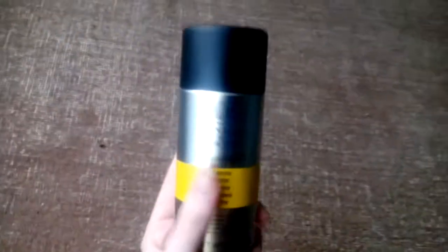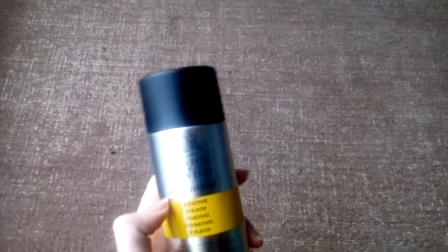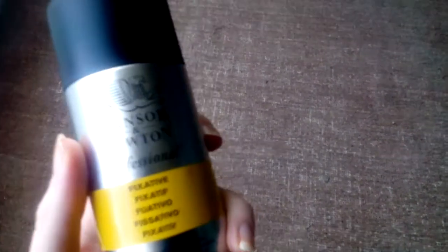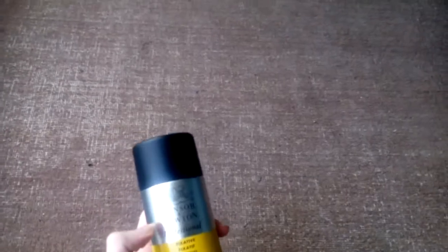Last but not least, for fixing graphite drawings — I used to use hairspray, which I know is really bad; over time the pages tend to yellow and it doesn't preserve the drawing. So about six months ago I bought the Winsor & Newton Professional Fixative Spray. It protects drawings from smudging and dust, preserves them properly, and is suitable for pastel, charcoal, and graphite drawings. I highly recommend it.